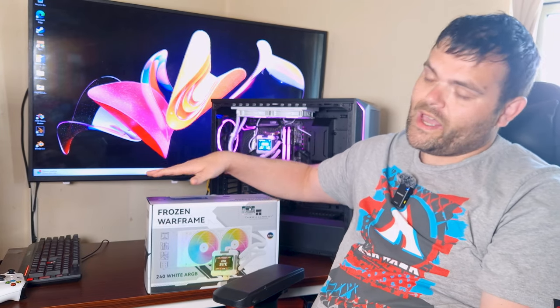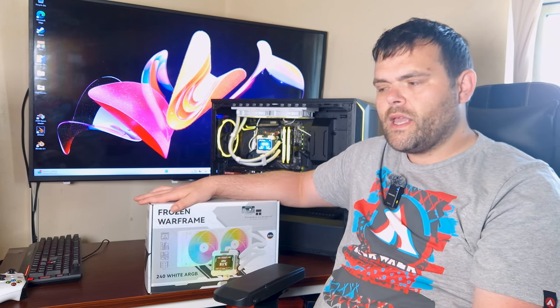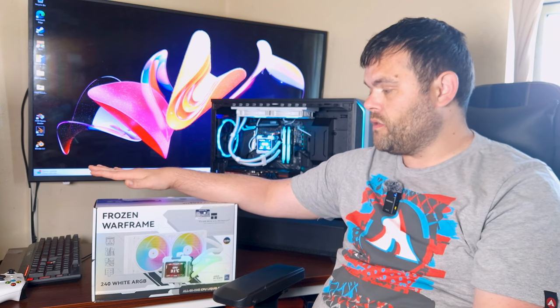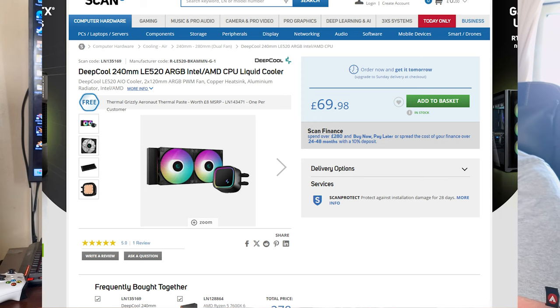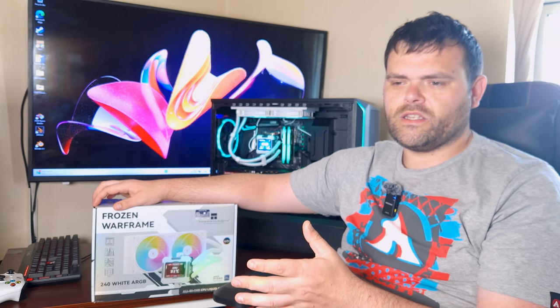The screen can be configured in many different ways, and it's nice to see an AIO at around £62 on Amazon with a screen that customizable. Not many brands at this price point offer screens — others like DeepCool are more expensive. This is Thermorite's first real deep dive into AIOs with LCD displays.